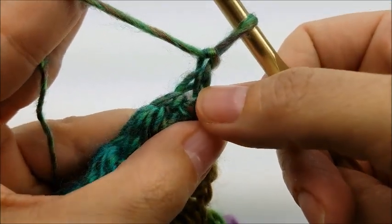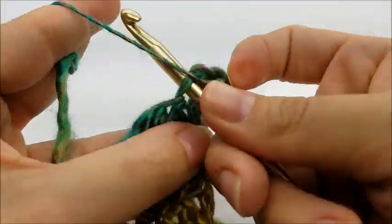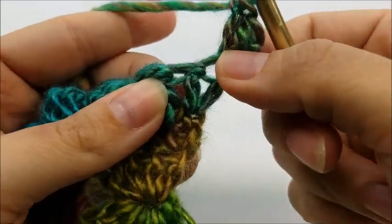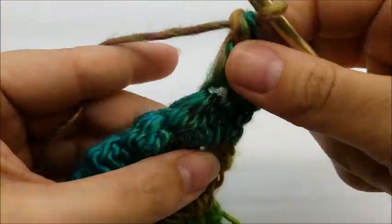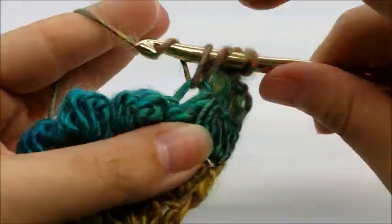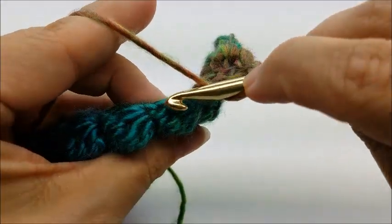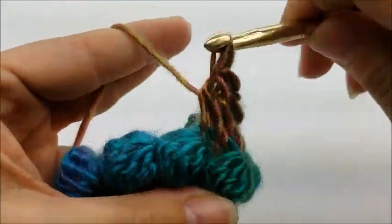Row four: put two double crochets into the very first stitch — always two doubles in the first and always two doubles into the last. Now put one double crochet in every stitch until you get to the chain-two space. Put a double crochet into that next double crochet, making sure you don't miss it, then one double crochet into the top of the next bobble — just go right through the top of it. Then one double crochet into that single crochet below. It's just one double crochet in every stitch all the way across.